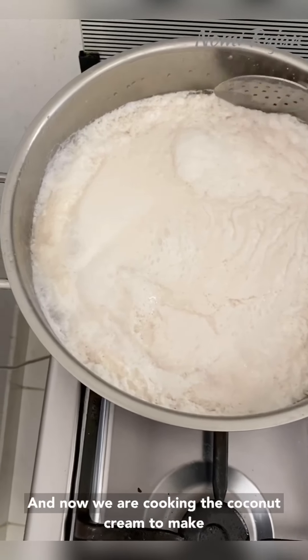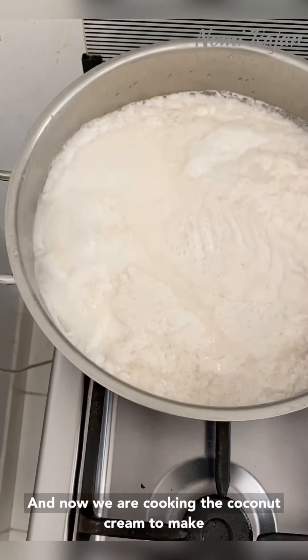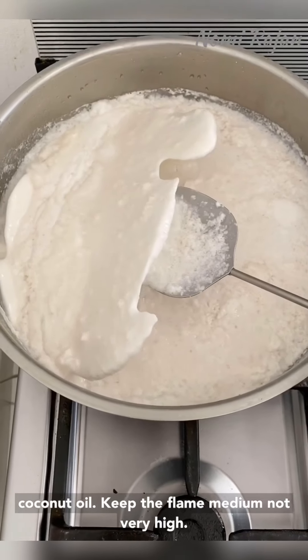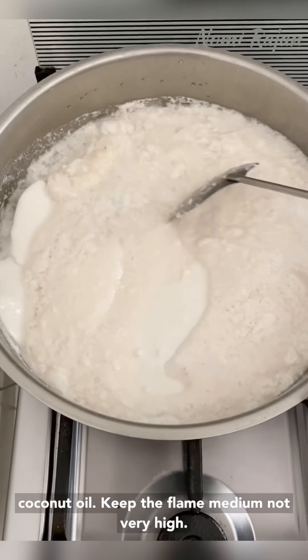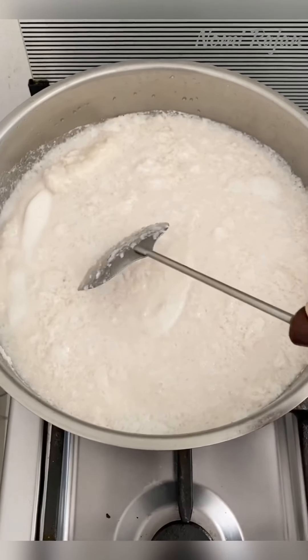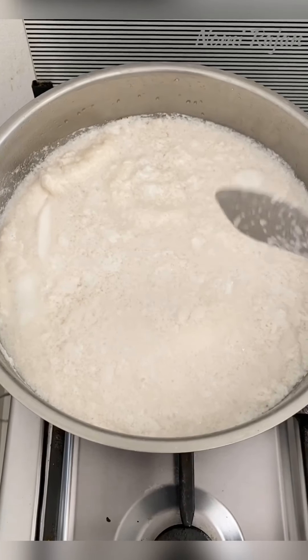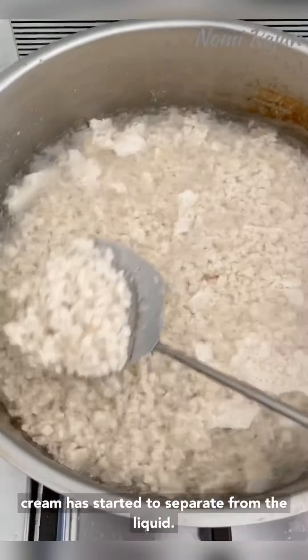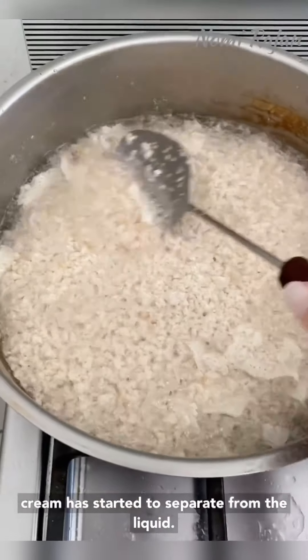Now we are cooking the coconut cream to make coconut oil. Keep the flame medium — not very high, not very low. After one hour this is the condition: the cream has started to separate from the liquid.